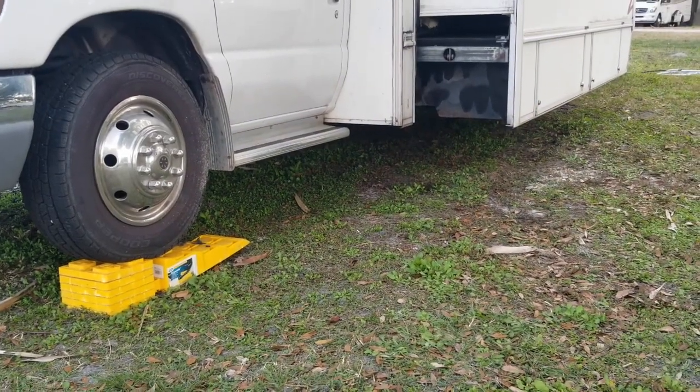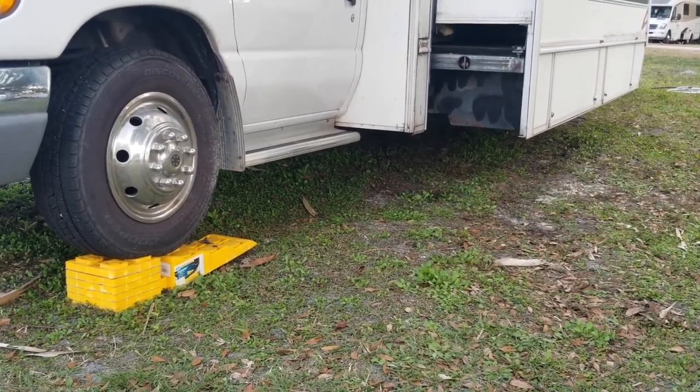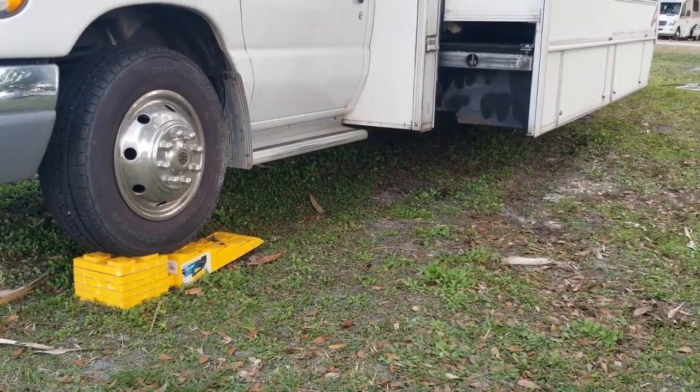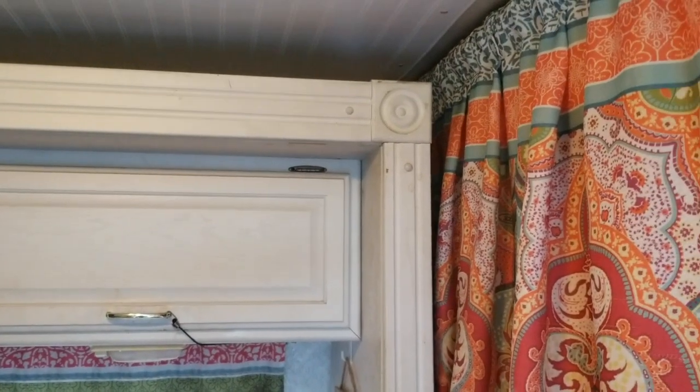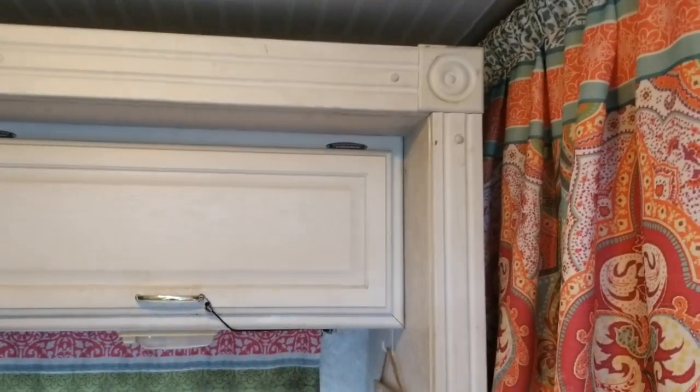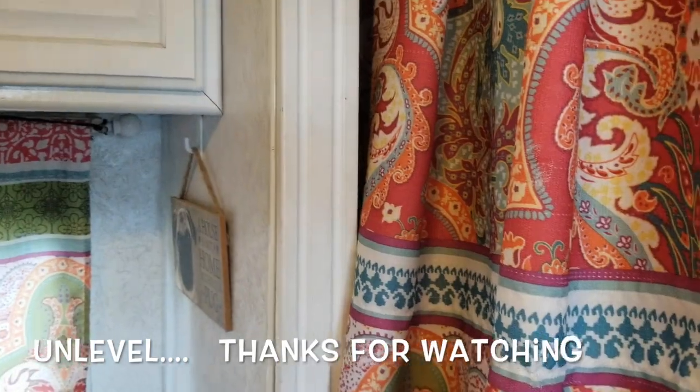Filming this is getting to be kind of cumbersome, so I'm going to go in and see if it works now that we're up on this side a little bit. That did the trick — we just were off level and it was just jammed or not jammed, just whatever. Leveling it fixed it.